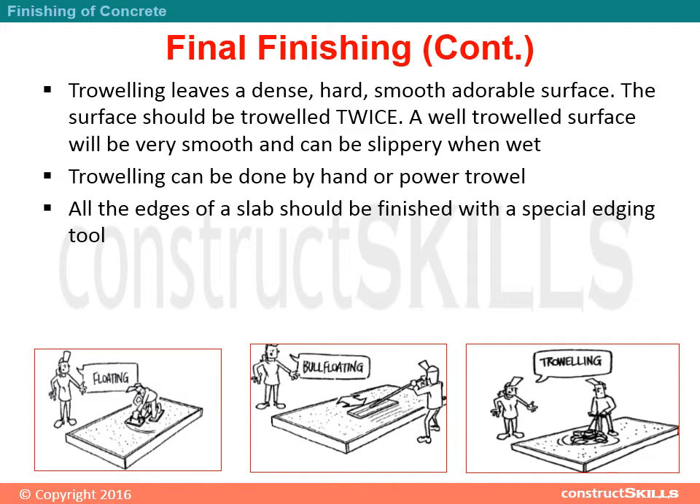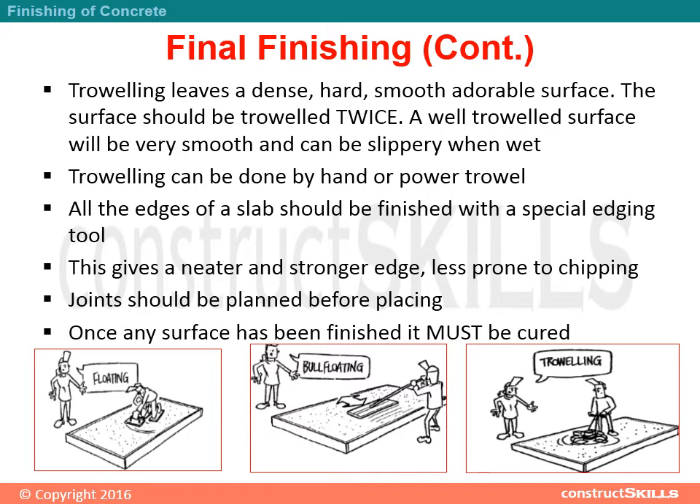Troweling leaves a dense, hard, smooth, durable surface. The surface should be troweled twice. A well-troweled surface will be very smooth and can be slippery when wet. Troweling can be done by hand or power trowel. All the edges of a slab should be finished with a special edging tool, which gives a neater and stronger edge, less prone to chipping.